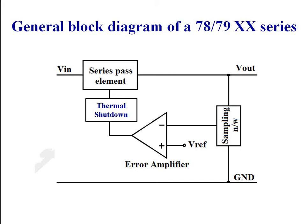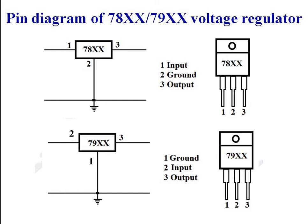The first and most important block is the series pass transistor element. The second is a sampling network which samples the output voltage of the voltage regulator. The sampled voltage is compared with a reference voltage using an error amplifier. Depending upon the error amplifier output, the series pass transistor conducts more or less. The conduction of the series pass transistor is also controlled by the thermal shutdown.